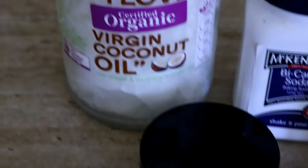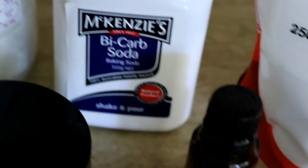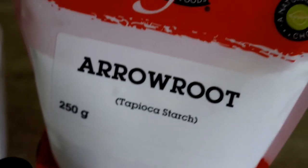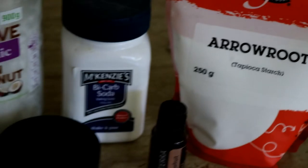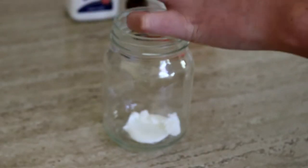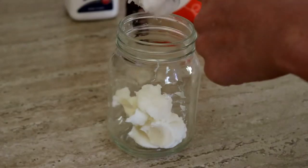So let's get started on the homemade natural deodorant! What you'll need for the ingredients are 2 tablespoons of shea butter, 3 tablespoons of coconut oil, 3 tablespoons of baking soda, 2 tablespoons of arrowroot powder, and essential oils are optional, but I like to use them just to give it a bit of a natural fragrance. So what we're going to do is combine the shea butter and coconut oil in a quart sized glass mason jar.